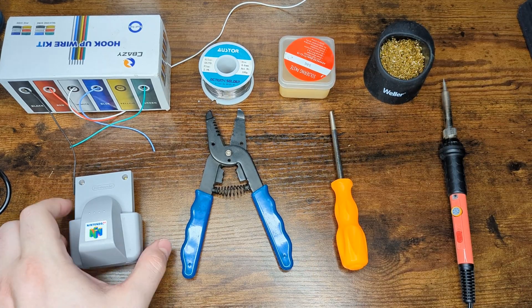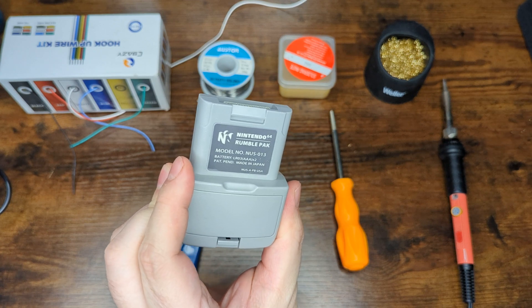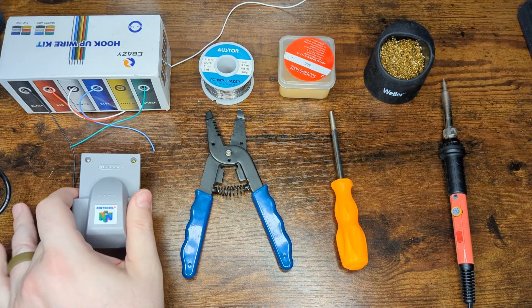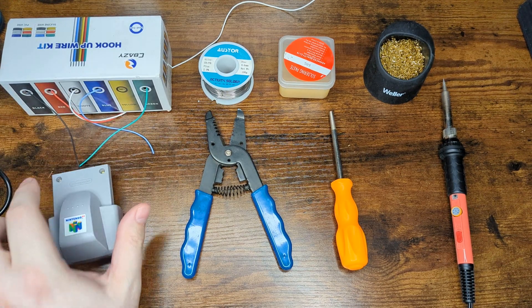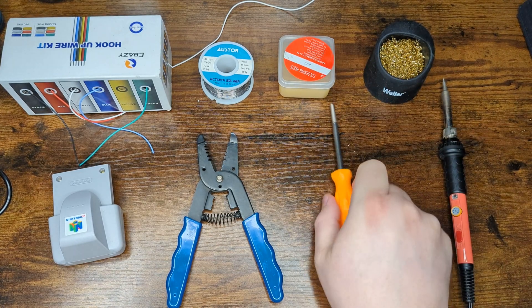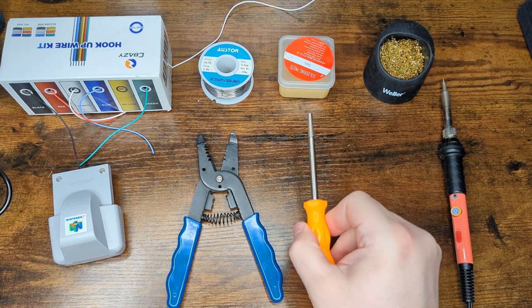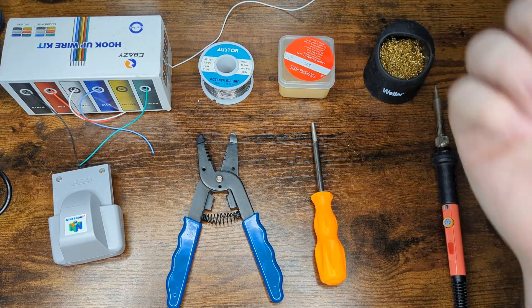To begin our modding process we are going to need a rumble pack — this could be a US, Japanese, or PAL version, shouldn't matter a whole lot. Some wire to hook up our two points, wire strippers, solder, flux, a 3.8 millimeter game bit for opening up our rumble pack, and of course a soldering iron and tip cleaner.